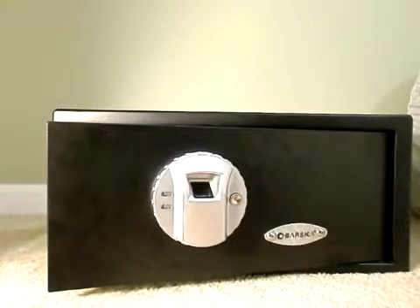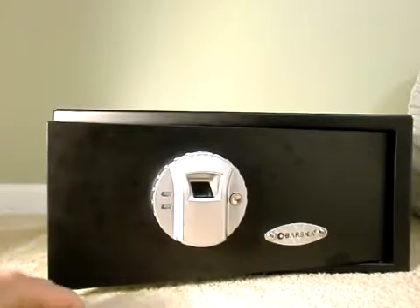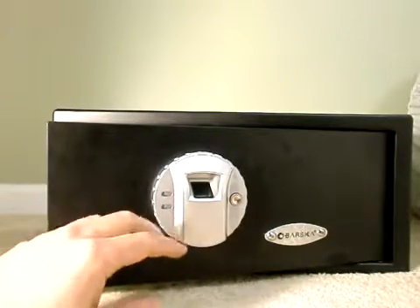It's very accurate and very precise. If you try to open it with a different finger or a different person, believe me, it is not going to work.